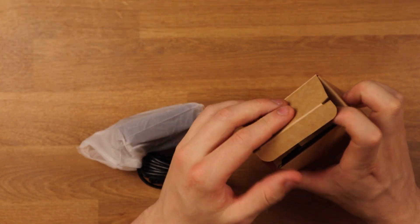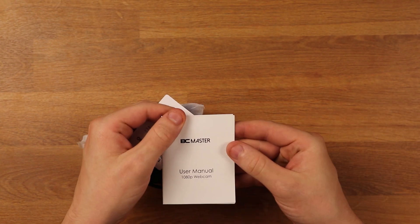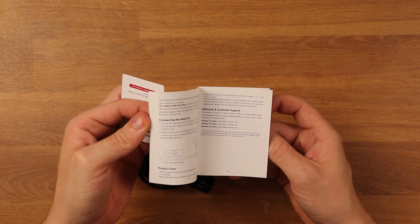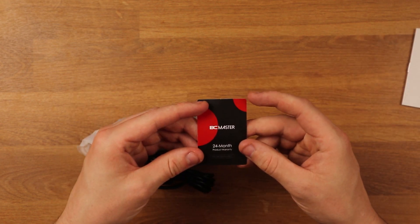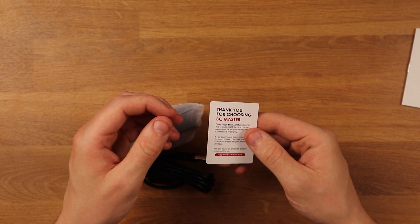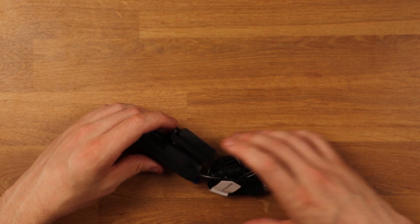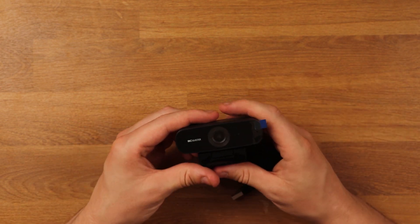Quite simple, nothing massively exciting going on here. We have a small little user manual about the 1080p webcam, just telling you a little bit about how it works, and then we have a 24-month product warranty card as well, which is very nice. And there we have it — that's not a bad webcam actually.